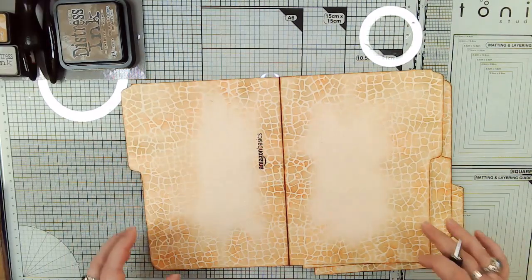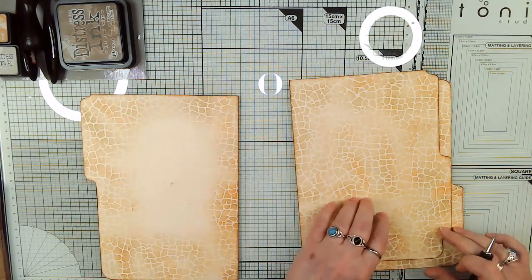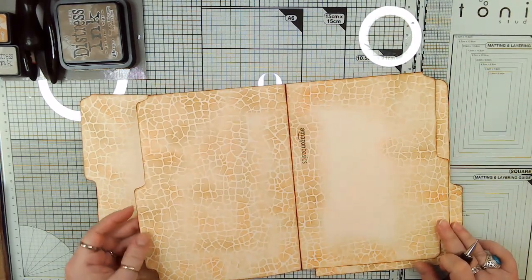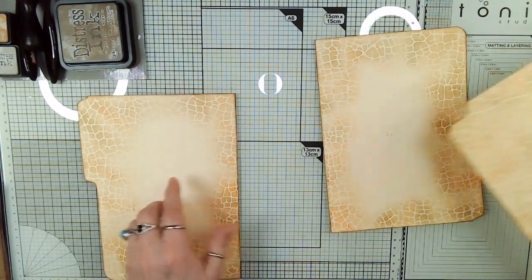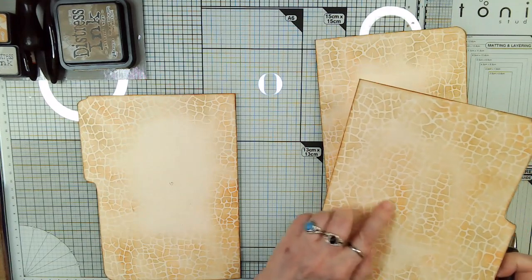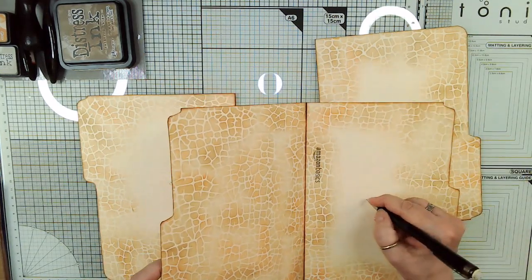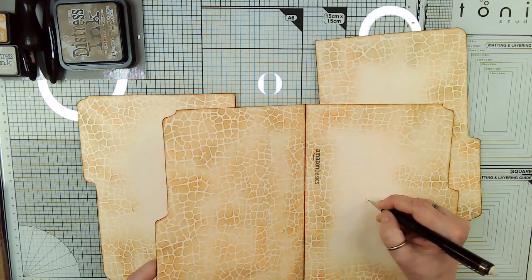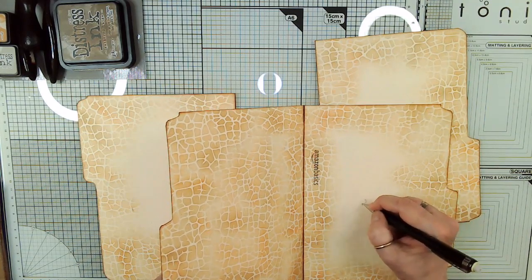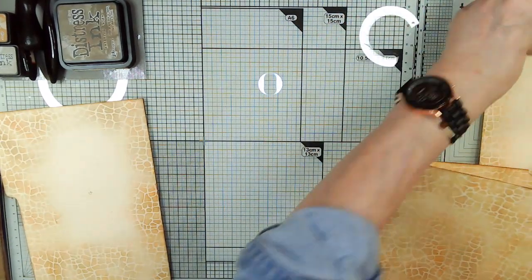We're going to take these and set them up here. The first thing we want to do is go ahead and make our cut here so that when we glue, we glue in the correct place. I also marked G for glue, section three, G for glue — but I had it written in the wrong place, so I erased it. This is page three actually.